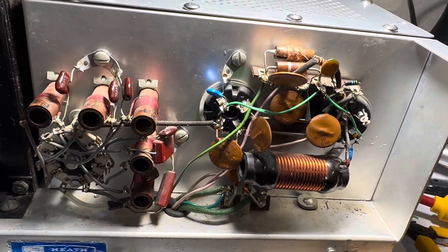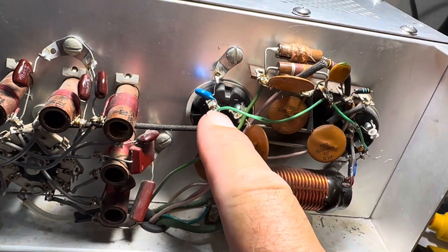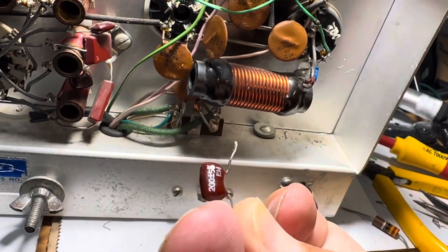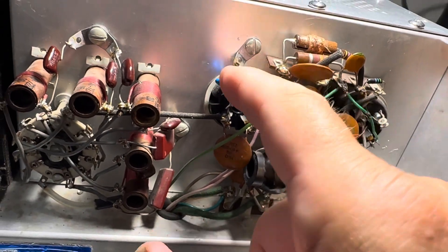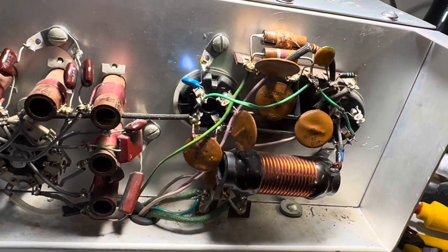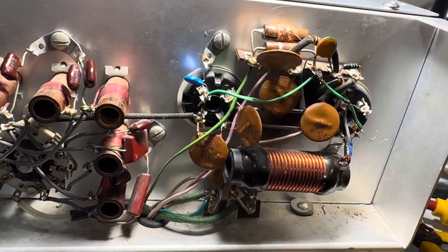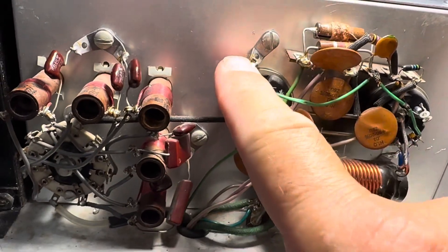People were saying to ground these grids as close to ground as possible. They had already done that with this unit — they put these 200 picofarad capacitors in here. I moved the lugs a bit closer to the ground lead and put in these 1.5 nanofarad capacitors, as recommended by a guy who has a number of these amps in the Netherlands. I did that on both this 572 and this 572.